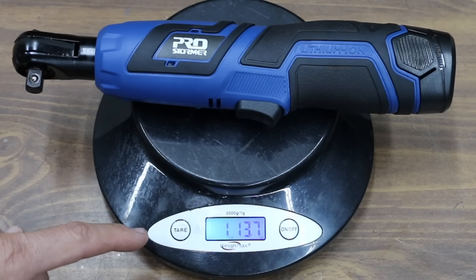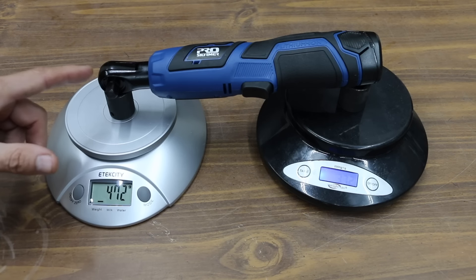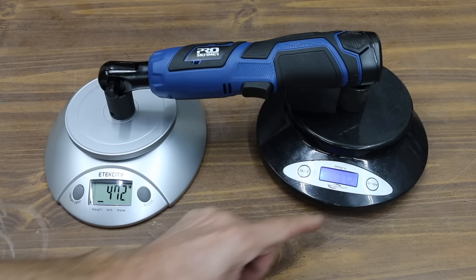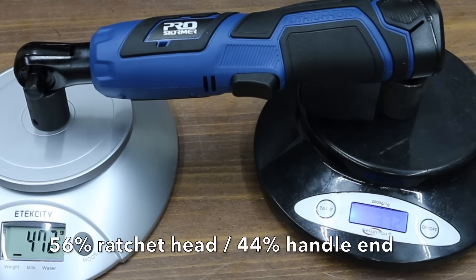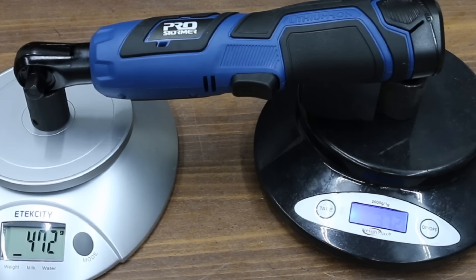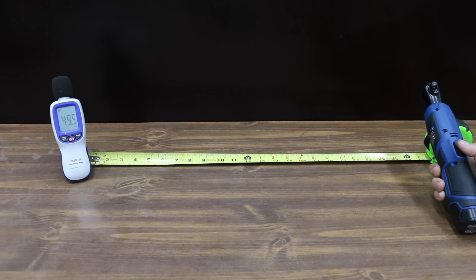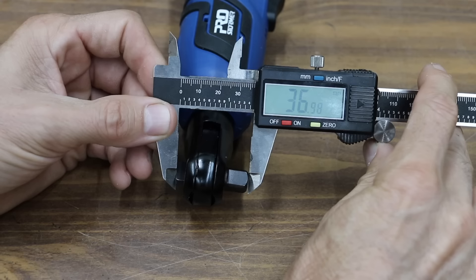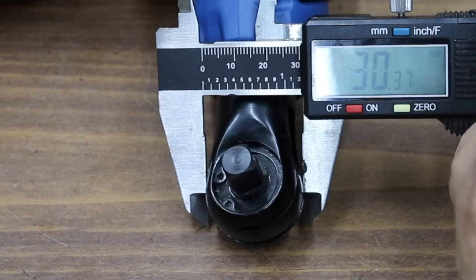The ProStormer is really light at only 1 pound, 13.7 ounces — 843 grams. The balance of a tool is always a factor to consider: the front of this tool weighs 472 grams and the back 372 grams, making it a fairly balanced tool with 56% of the weight on the ratchet end and 44% on the handle end. Using a sound meter placed 24 inches away, the ProStormer measured very close to 81 decibels. It also has a compact head at only 36.91 millimeters front to back and 30.37 millimeters side to side.